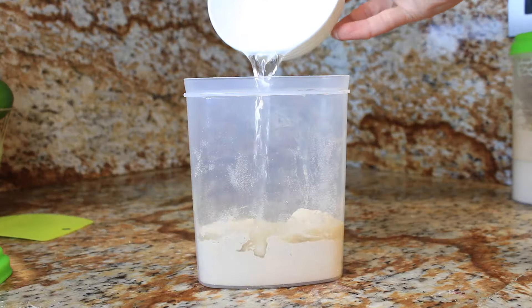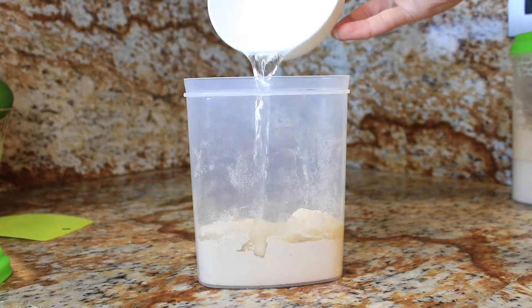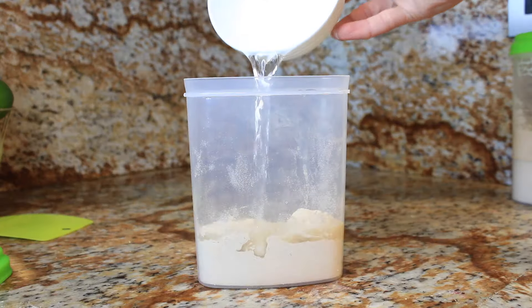Let's roll up the sleeves and dive into day one. In your container, mix together 60g of wheat flour and 60g of filtered water. Cover it up and let it rest for a cozy 24 hours. Very easy.